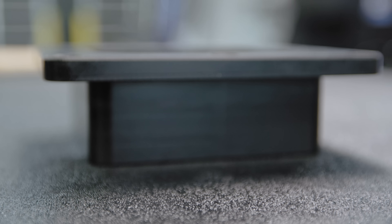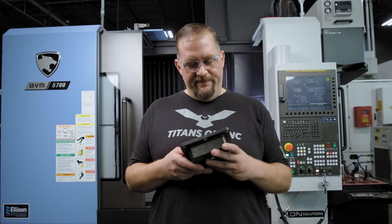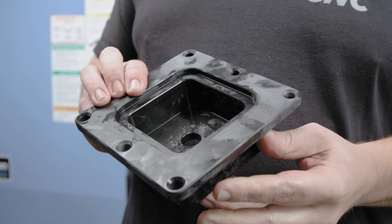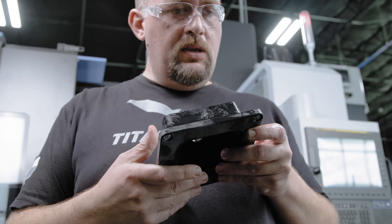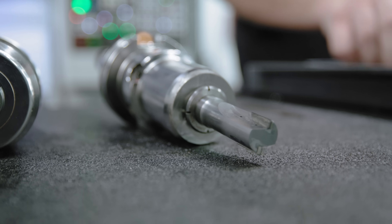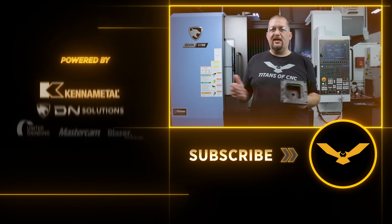The part came out beautiful. It doesn't taste quite as good as the disco ball, but it makes money. A quality part like this is why diamond tools are worth their weight in gold. I hope you guys liked today's video — please like and subscribe, and I'll catch you guys again next time.